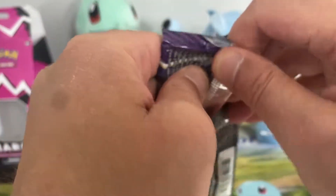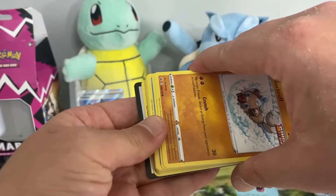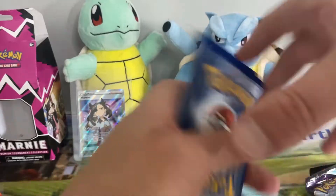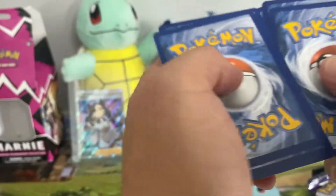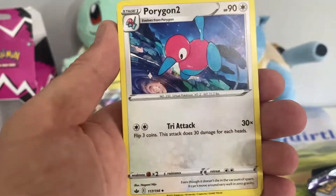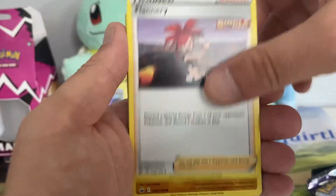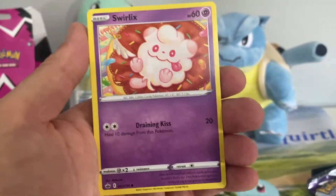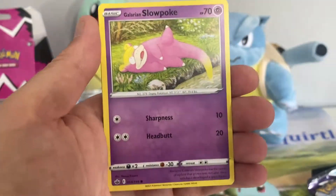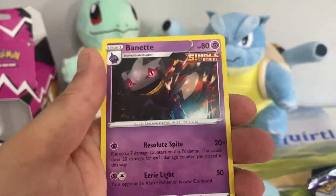On to our three Chilling Reign packs. I'm still after the Glarian Articuno and the Ice Rider Calyrex alternate art, so hopefully we can pull one of them — very unlikely though. From the first pack: Blaziken full art alternate art — a very nice card — Rockruff, Swirlix, Lapras, Deerling, Galarian Slowpoke, Expedition Uniform, and a Bayleef non-holo.